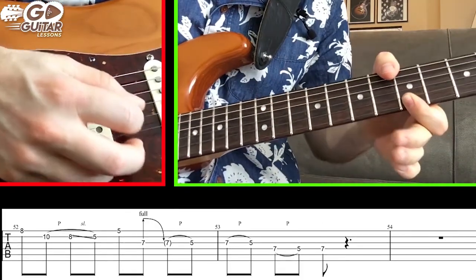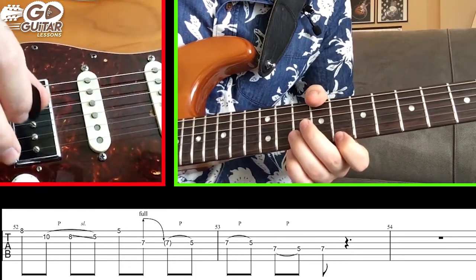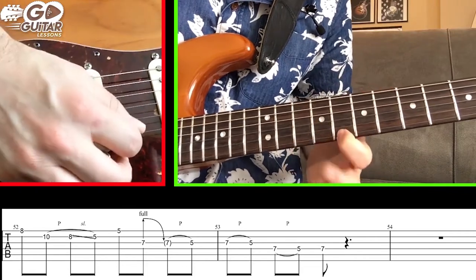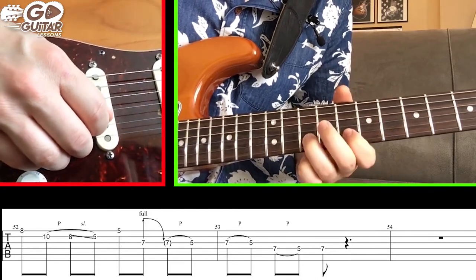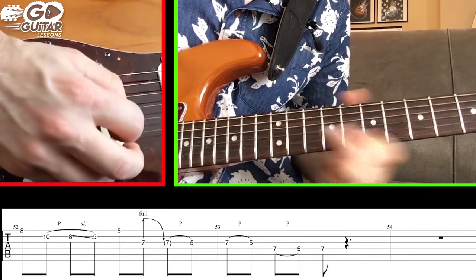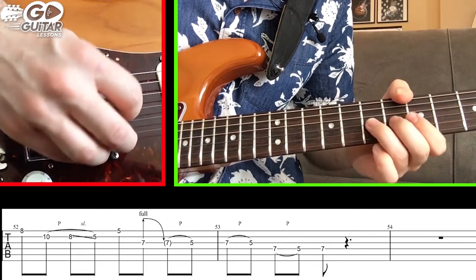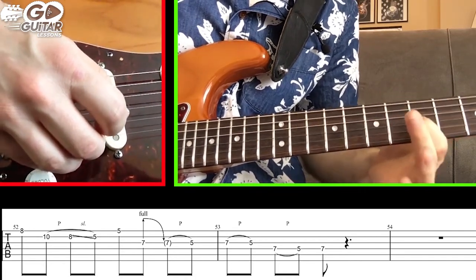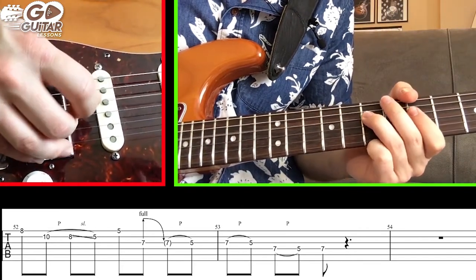Here's the classic BB King riff that Stevie Ray Vaughan uses all the time - and hence Kenny Wayne Shepard uses it too. Put the index finger on 8, then do a combination pull-off slide on the B string: pull off from 10 to 8 and slide down to 5. Don't pick it again, just slide to 5. When we get there, finger roll down to the high E string at 5. Then do a bend release pull-off on 7 on the B/G string - bend release and pull off to 5 on the G string. Do another pull-off from 7 to 5 on the G string, a pull-off from 7 to 5 on the D string, and then hit 7.